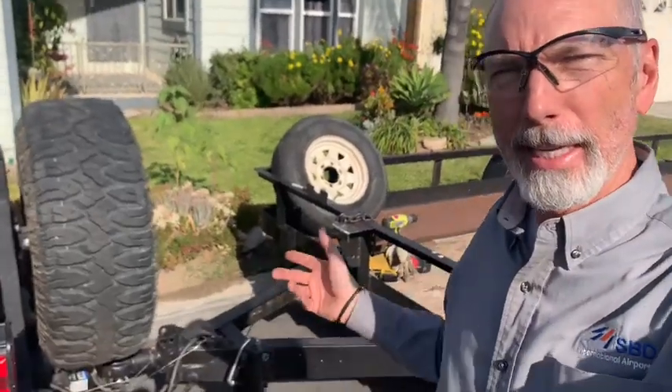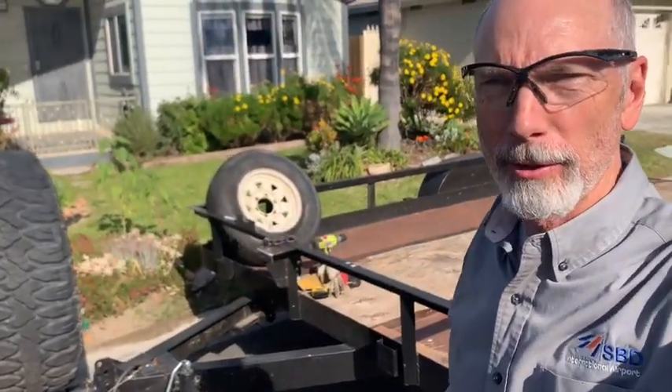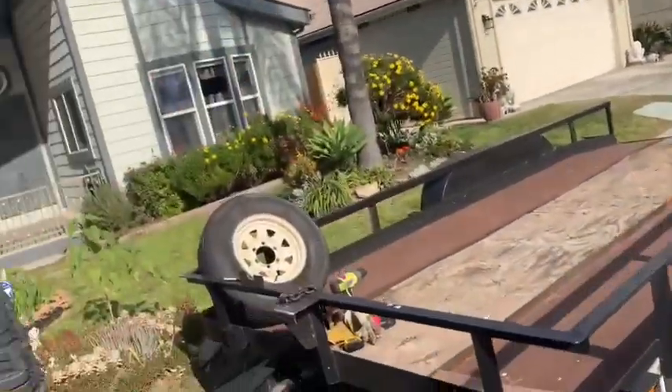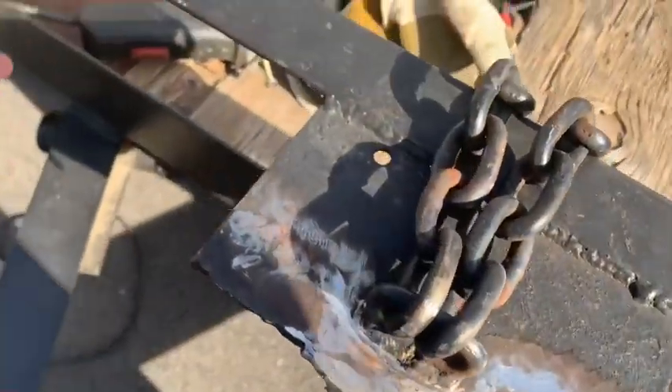Today's project: mounting the tire bracket back on the front end of this trailer. The old mount broke — it didn't even have bolts in it, just a chain wrapped around it, so it was never sufficient to hold the tire there. We've cleaned up what broke off.